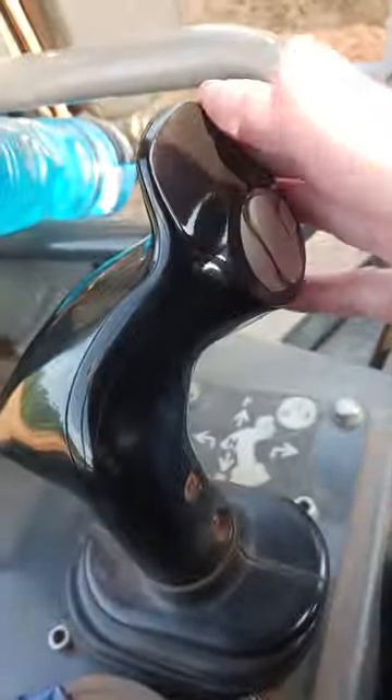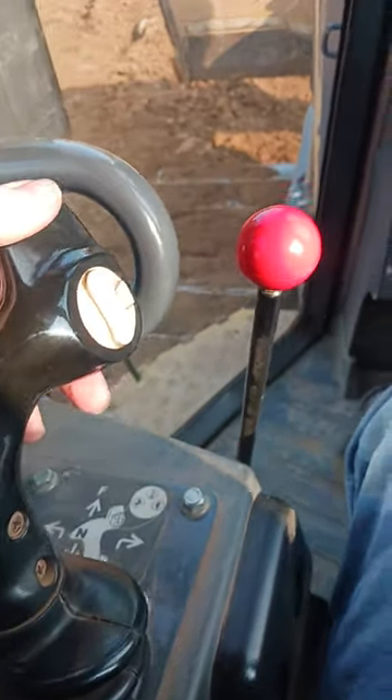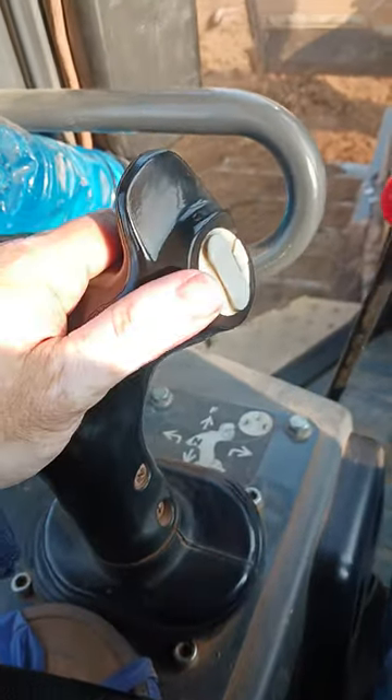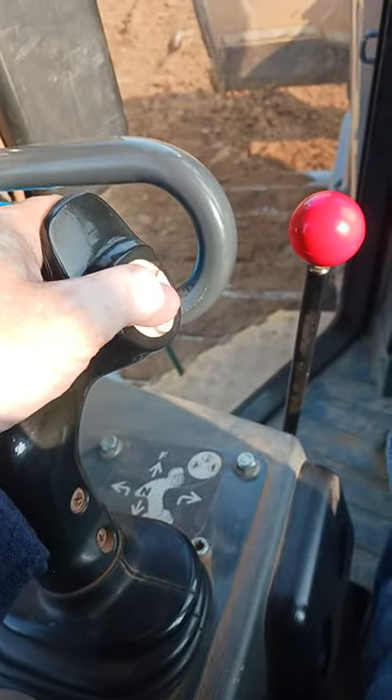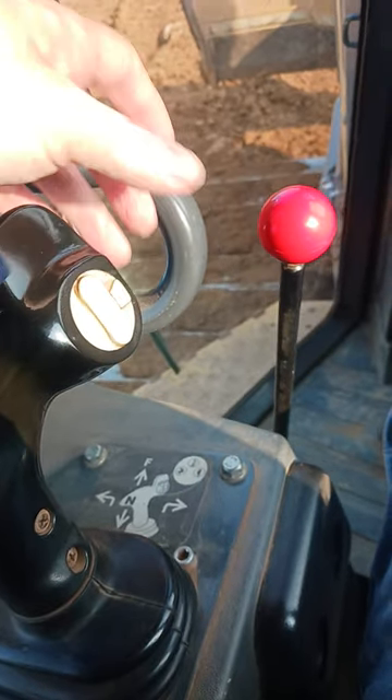This is to control your forward or backward. Press it forward to go forward, press it backward to go backward. And then these are your speed controls — go faster, go slower. And then this is your horn.